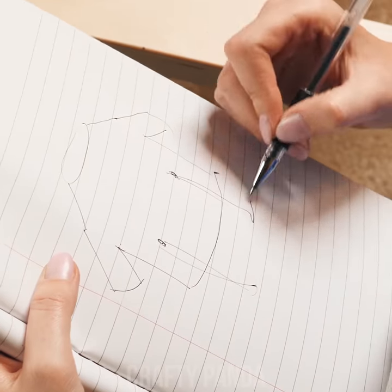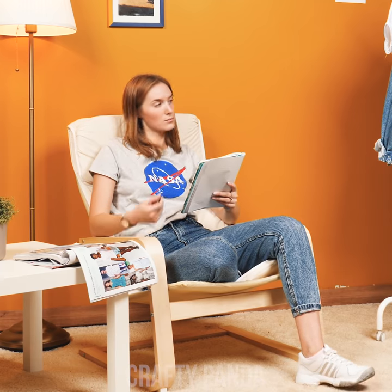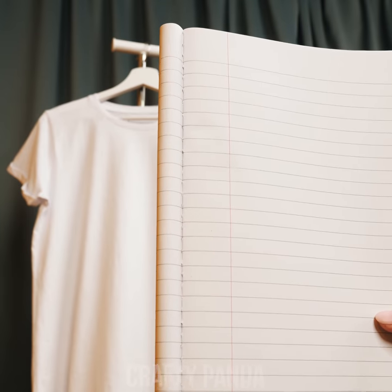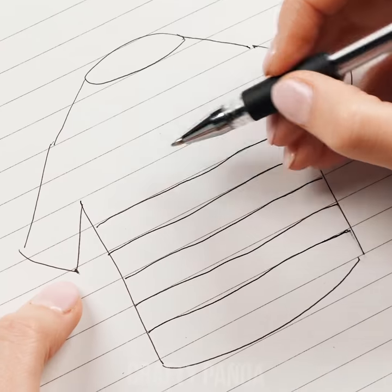Jessica is a fashion enthusiast and she's looking for new clothing ideas. So far nothing good has popped into her mind. We're looking for something simple and minimalistic. Hold on a second — maybe those sharp notebook lines are just what she needs to make her white shirt pop.